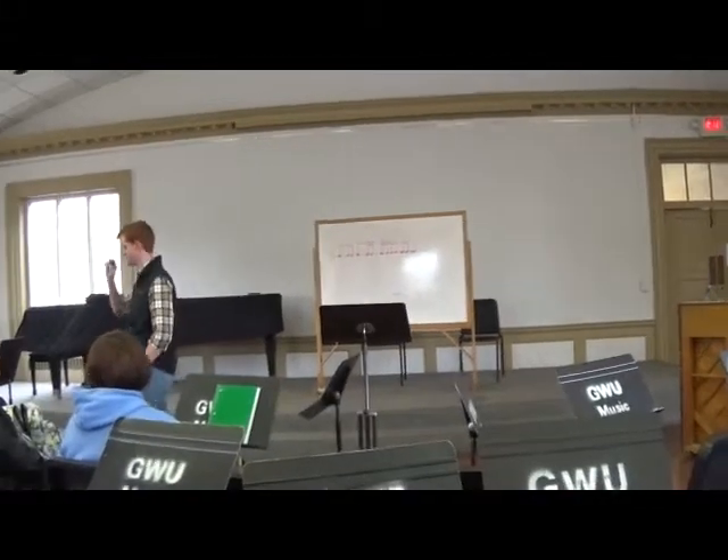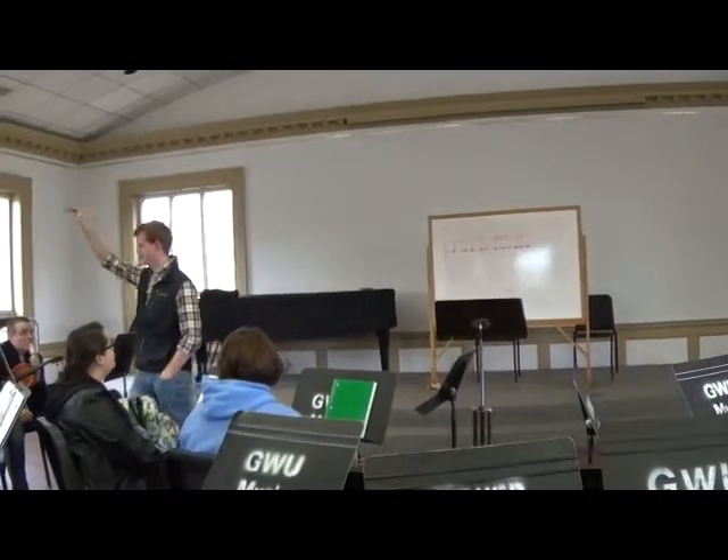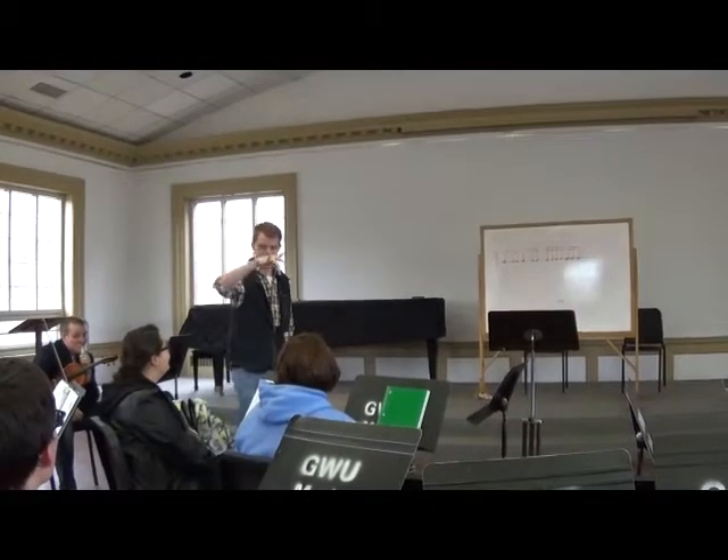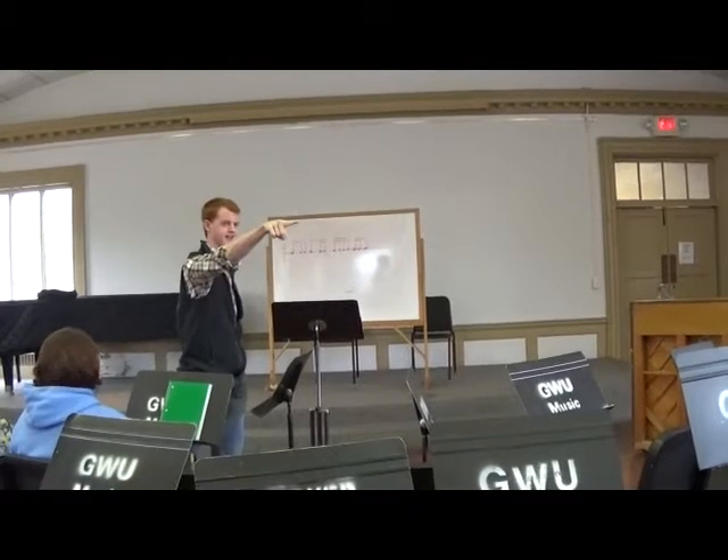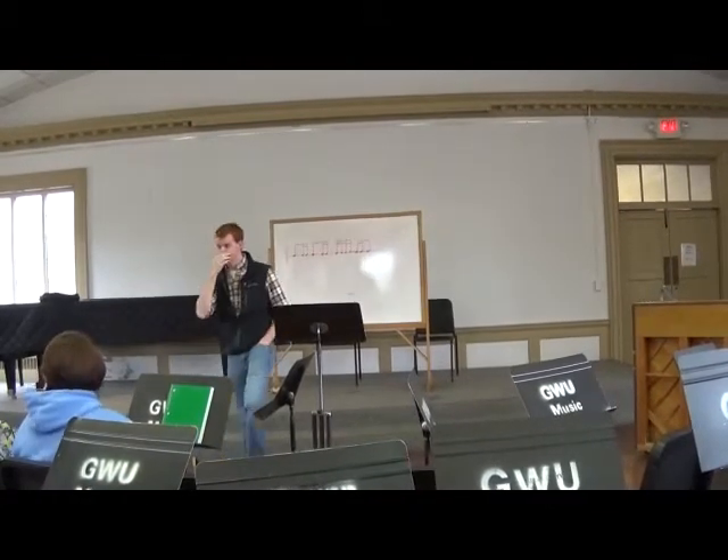Remember what I point to you: the pear, apple, orange, pear, apple, orange, pear, apple, orange, pear. Okay, remember your groups.